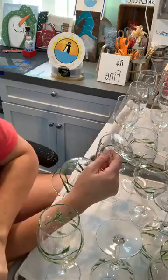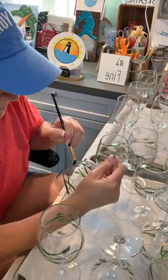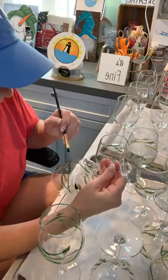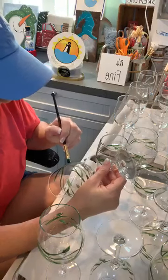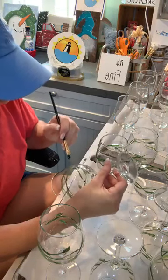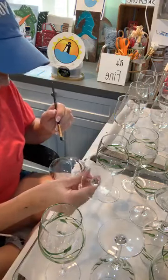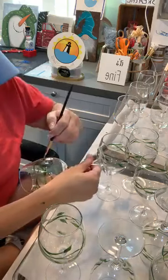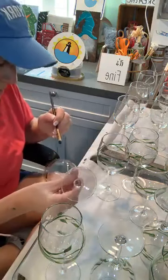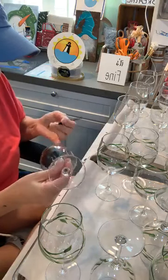Another good thing about painting on glass — if you paint something you really don't like, just take a paper towel and wipe it off. Occasionally I'll use my finger, but you don't want to get your greasy fingers on the glass you already cleaned with alcohol.